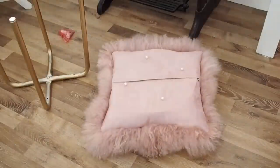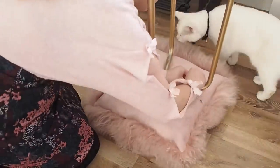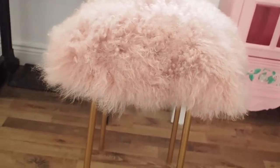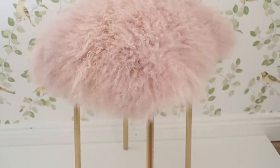Once my legs were all dry, I brought them inside and screwed them back on. I turned the cushion base upside down, popped the legs on, and used a hand screwdriver following the instructions — though I did use a drill. One of the great things about using a fur cushion is that if it gets dirty, you can simply unscrew the legs, take out the pad, and wash the cushion cover. I was wondering what people do when they use a sewn fur rug and it gets dirty. The cushion method makes it so much more practical.